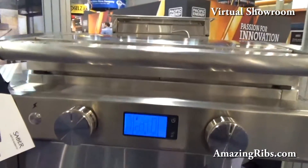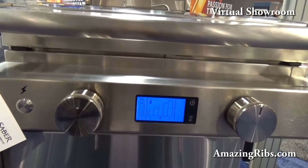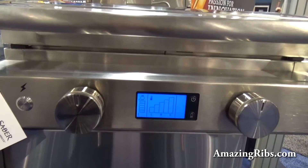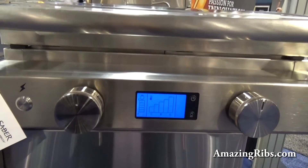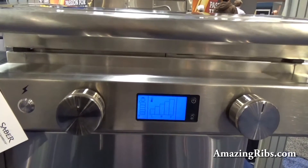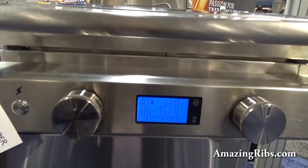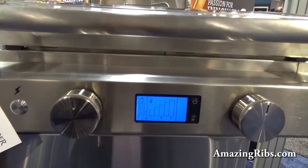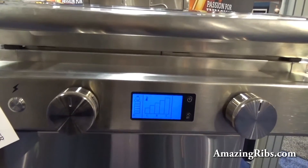The LCD display on the front gives you a clue. This thing can display fuel level, temperature, a variety of functions. And it can connect to your smartphone or tablet, and you can monitor the same, as well as communicate with social media — take shots of your beautiful steaks and share them with your friends, that type of thing.